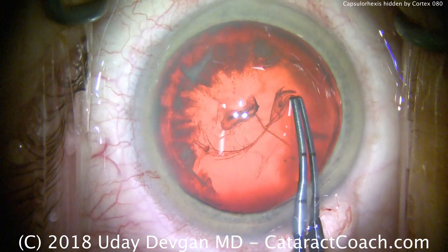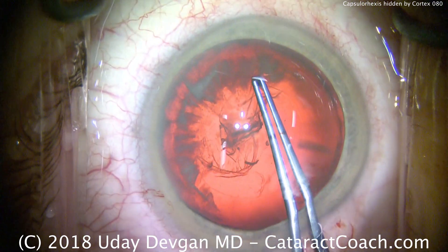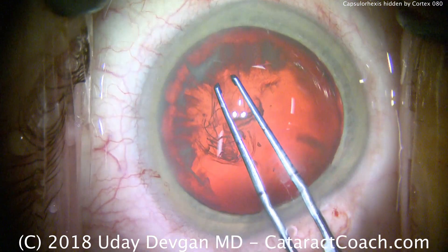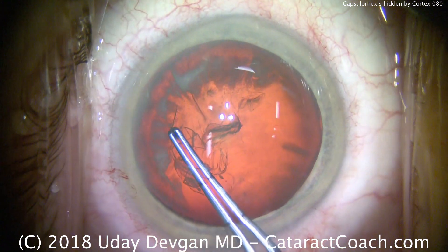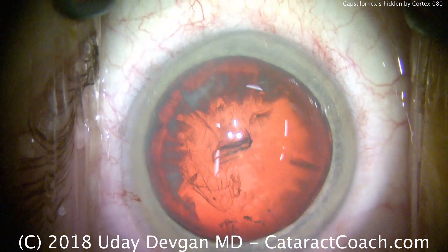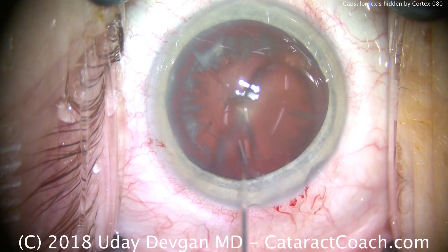We continue holding the forceps and bringing the rhexis around. Now watch carefully: we'll take the rhexis and stop only when I can see where I've left it. In between those spikes of cortex, that's where you can let go of the lens capsule and then be able to see it to re-grab it.